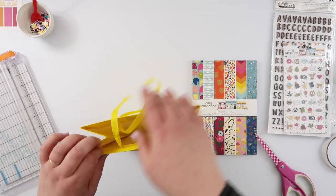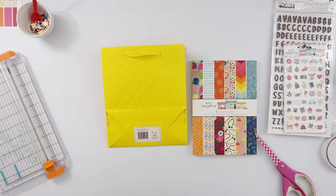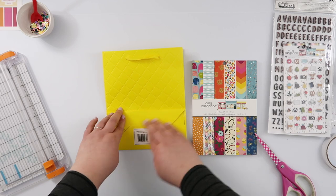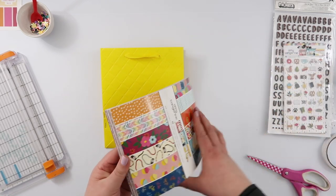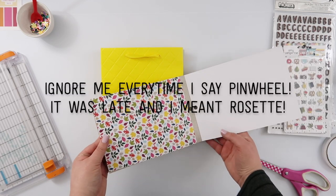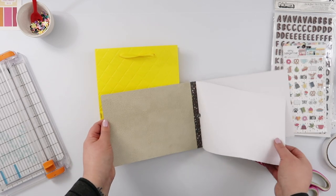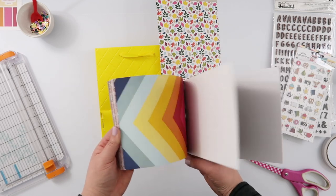That's essentially it, and then you can decorate it however you want to. I am just going to create the same sort of front to my bag that I did last time, which was a little shaker pocket with some sort of embellishment on here. I've got all of these pretty papers, and I think I want to make like a pinwheel, so I'm gonna use this.